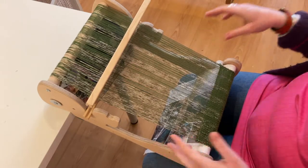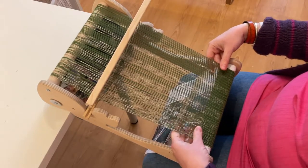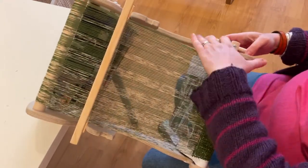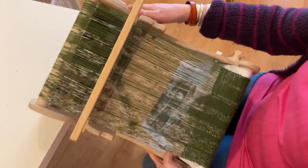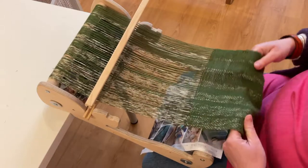What we're going to do — and it seems a bit strange for weaving — is we are going to unwind everything that we've woven already. So release the brake off the cloth beam, make sure the brake's still on at the back, and we're just going to unwind all the cloth.